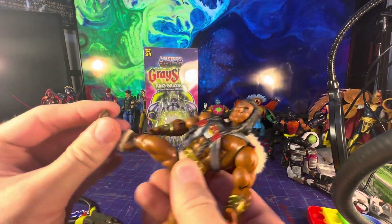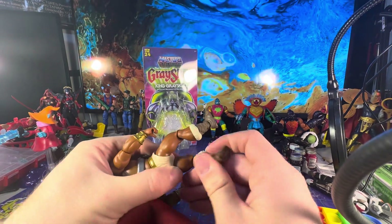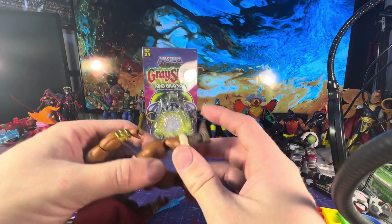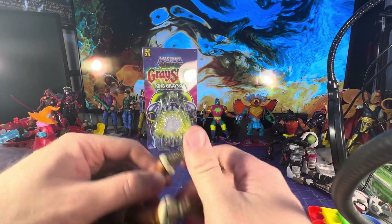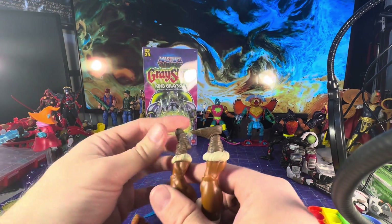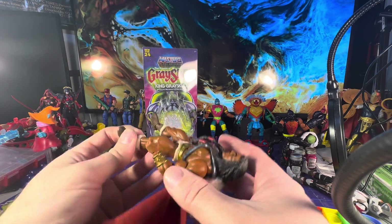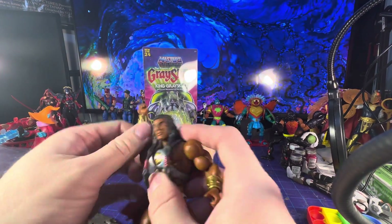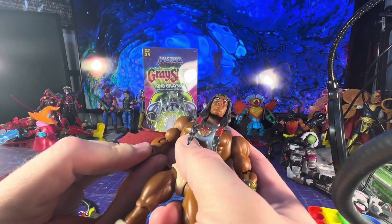We're going to test all of his joints because I want to make sure everything works — and it'll be on video if anything breaks, since I've heard some people had breakage on other figures. I think only around 5,000 people got this figure out of all the people who pre-ordered Eternia.